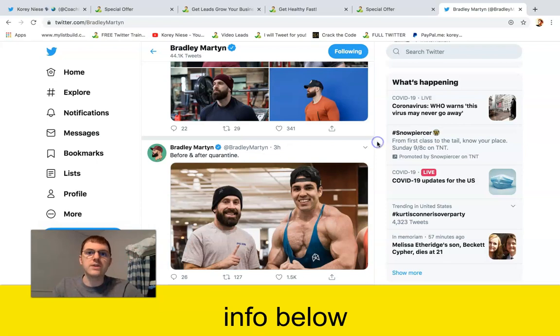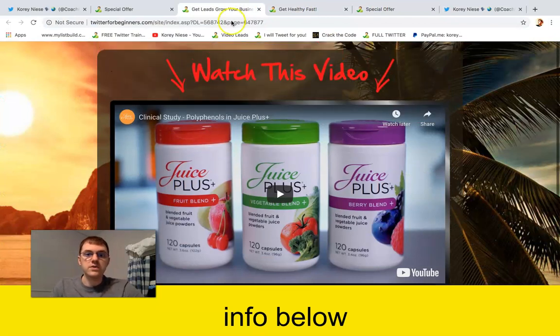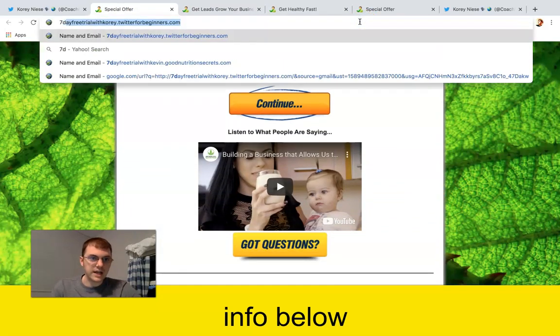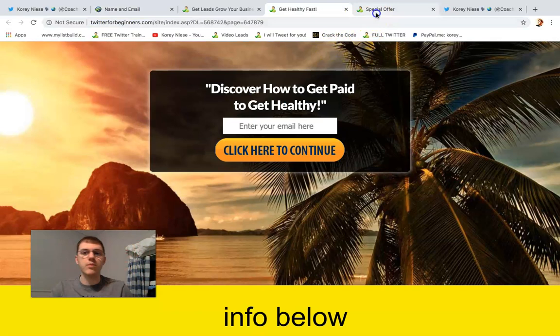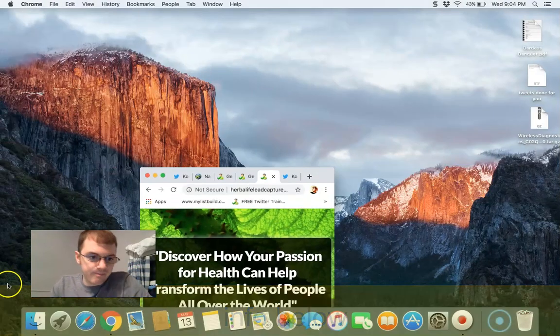To get this complete funnel that links to your company's videos, I'll put the links below this video. You can sign up for a seven-day free trial and get the exact same website to start generating leads for Herbalife or Juice Plus. Click the link below the video — I will see you on the inside.